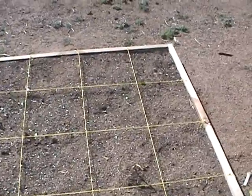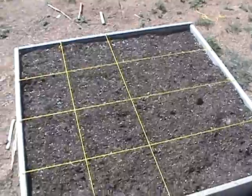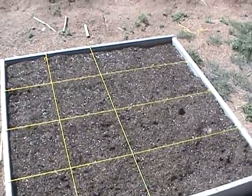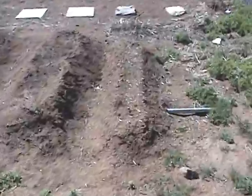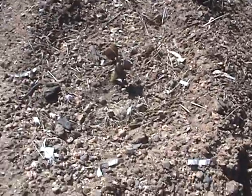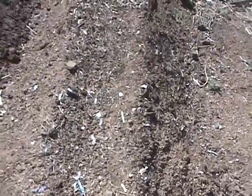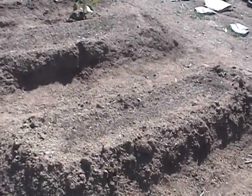I just planted some beans over here and I'll have some tomatoes once I build my frame. Here is our squash and melon mounds — there's a watermelon that looks green, it might make it. Over here we have some watermelon coming up — two of them — you can see the mounds.